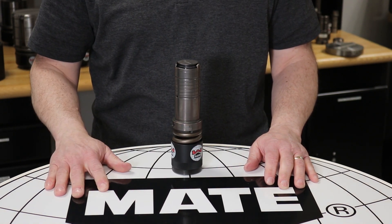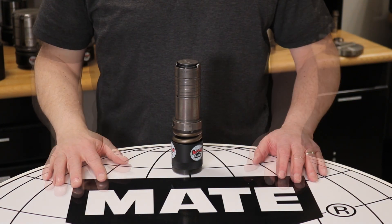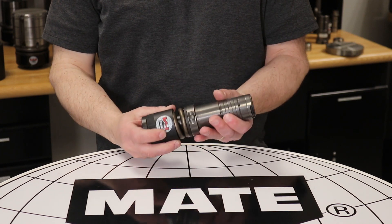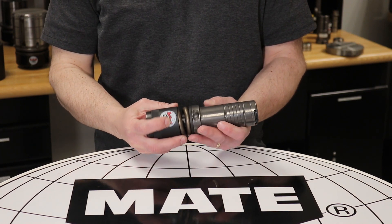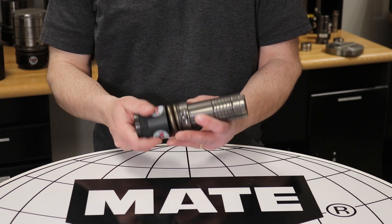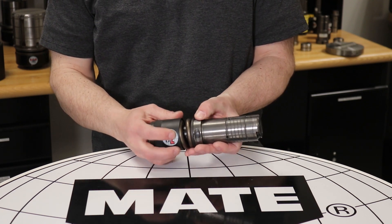The tool is now ready for use. To disassemble this tool, simply follow this process. First, align the canister and the guide to the proper position as indicated by the alignment marks. The buttons on the guide should be in the same position as the marks on the canister.